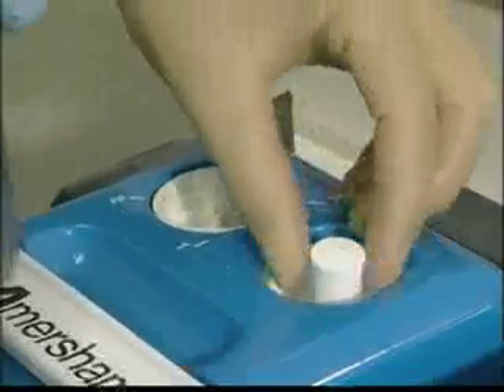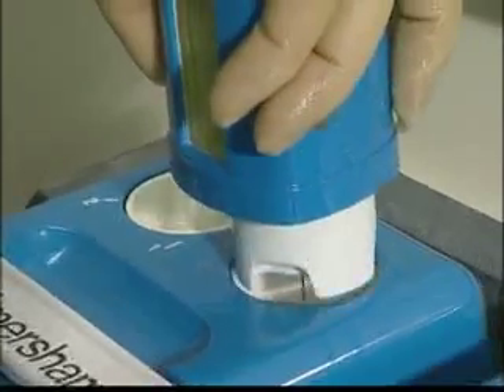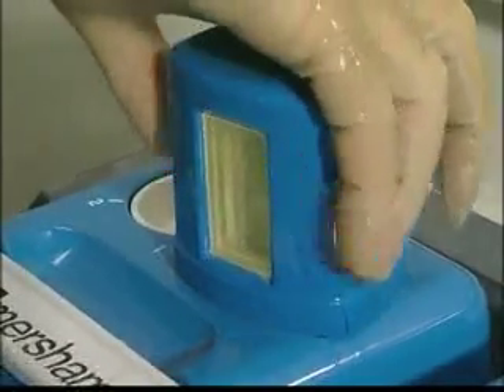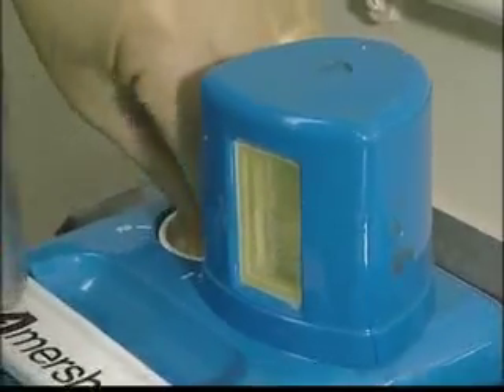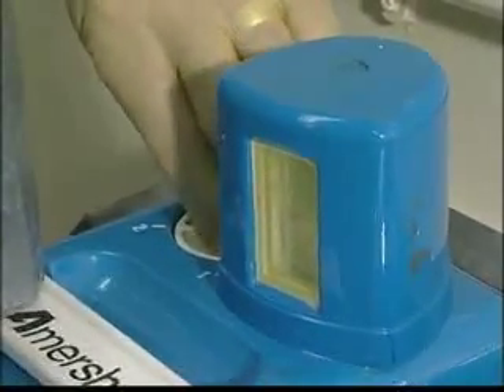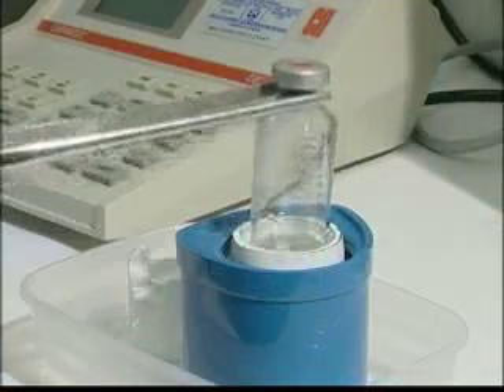The radionuclide used for most imaging techniques is Technetium-99m. This is extracted from a generator on a daily basis by passing saline solution through the generator, a process known as elution. Inside the generator, an ion exchange process results in the production of a solution of sodium pertechnetate.